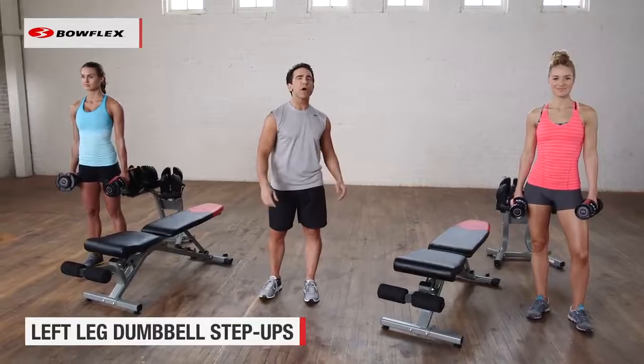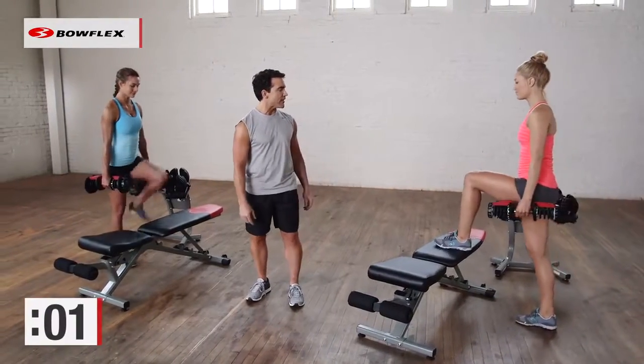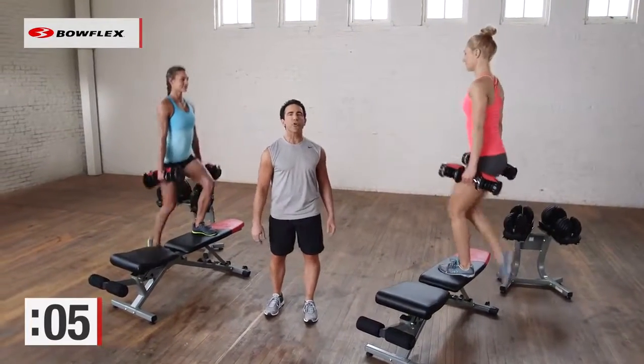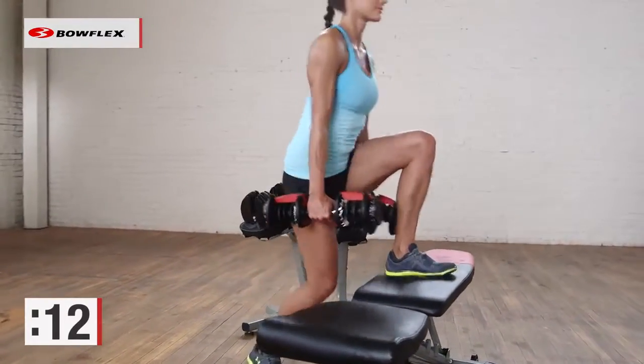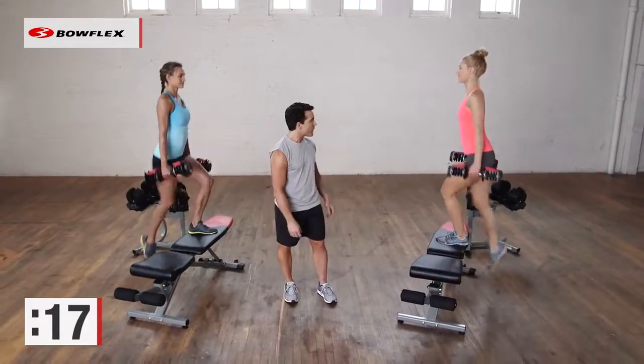We're going to start with dumbbell step-ups, 30 seconds on each leg. We're going to keep one leg up on the bench and do a step-up for 30 seconds. This is a great functional exercise — it works the glutes, and the front and back of the legs at the same time. We're a little bit over halfway there.